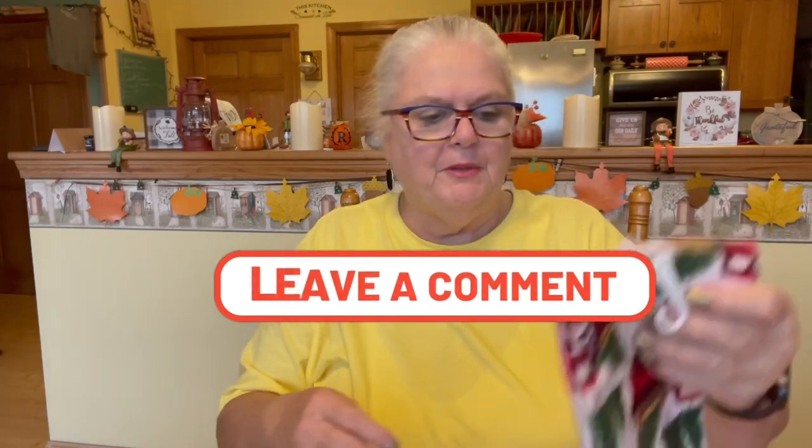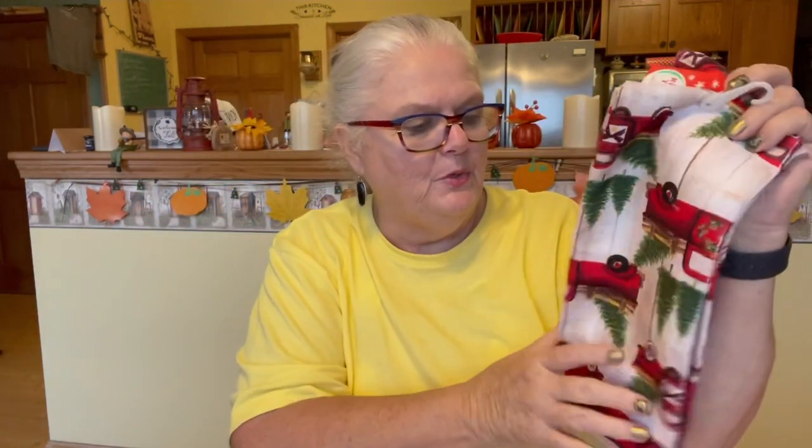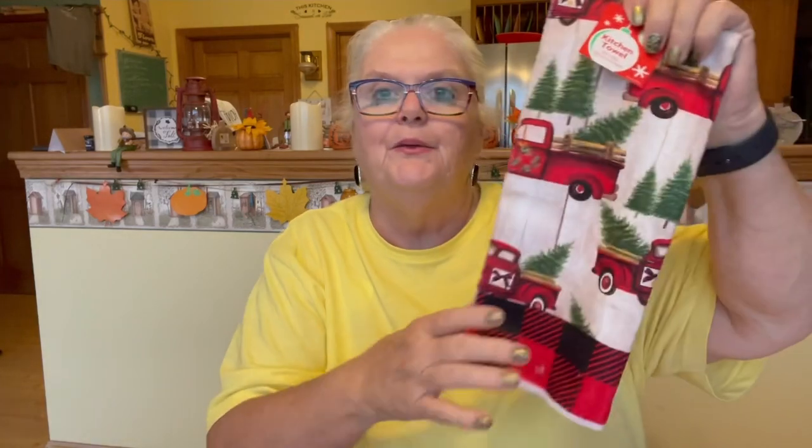I'm not sure if I'm keeping one and giving one to my granddaughter, or I may give both of them to her. But I thought they were really cute — they're soft, really soft. They're not a microfiber; I'm not sure what they're made out of. And I got this for Grammy's DT Meals and Snacks — I'll be doing something with this.